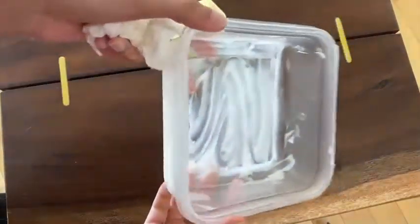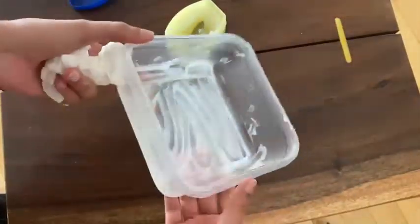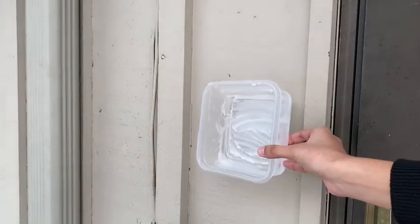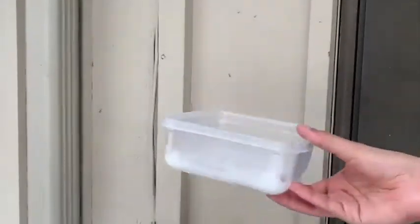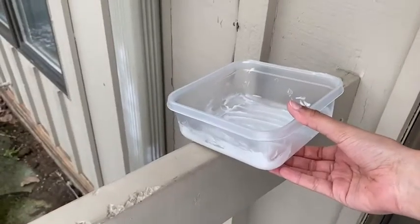As you can see, you have a clear layer of jelly on the bottom of your container. Now it's time to take our container with petroleum jelly and stick it to the wall. You can use duct tape, or you can keep it somewhere on the ground and weigh it down with a small rock.